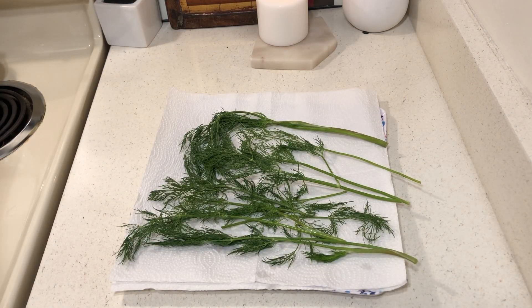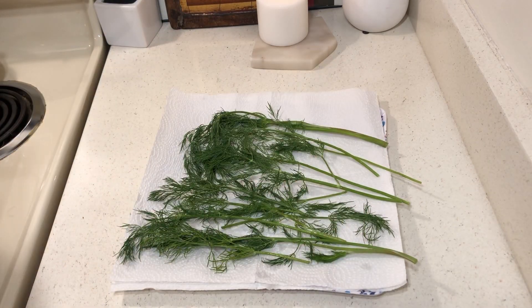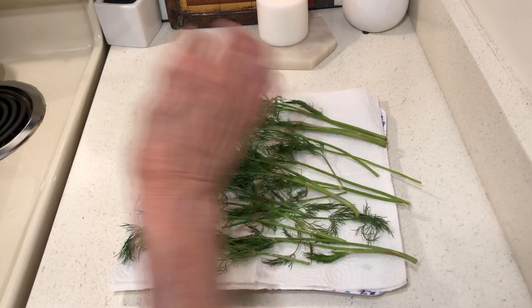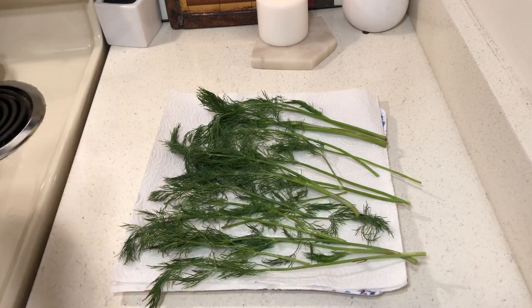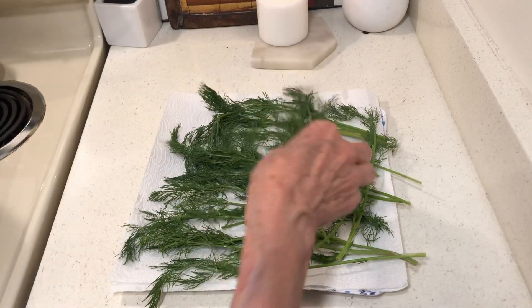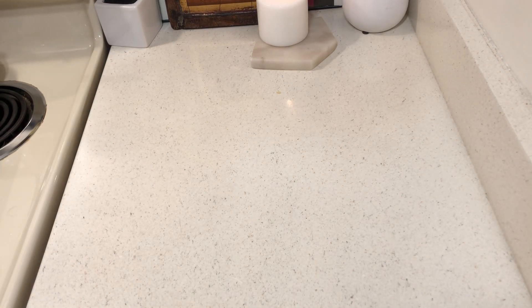So what I'll do is I'll rinse my deal off. I bought this for two dollars at Albertsons. Once I dry it, I will just take it off the stems and I'll have it. My thing was a little bit wet so I'll just keep switching the napkins. I'm going to start dehydrating stuff.